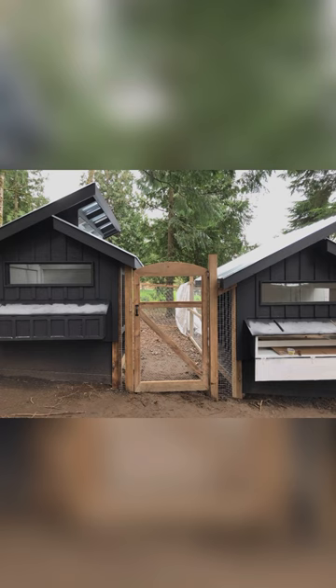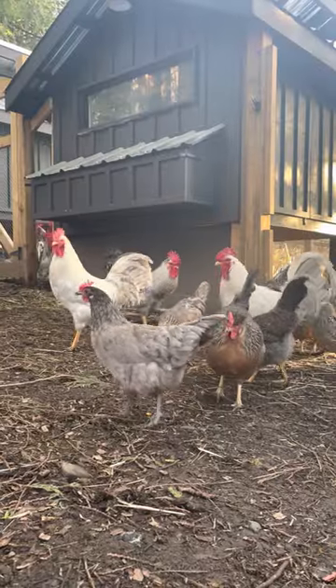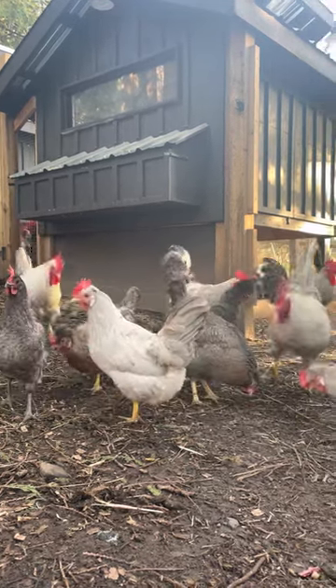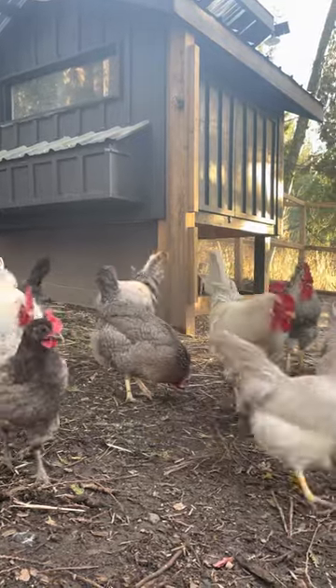Seeing how it all came together at the end, I was more than thrilled. Putting the birds in there is the best part — watching them live their lives in this enriched environment that you've created all from the ground up, it couldn't be more rewarding.